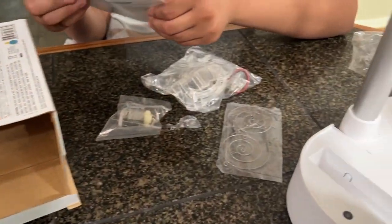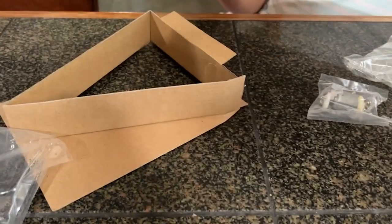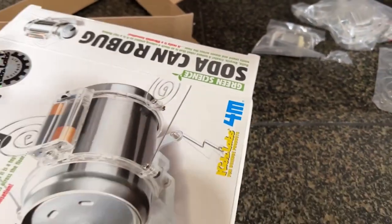Hi, I'm Stacey with WTI. Do you have a junior scientist in your home? If you do, then they will want to check out this soda can robot. This is by 4M and it really provides a lot of entertainment for your children if they love doing science projects.